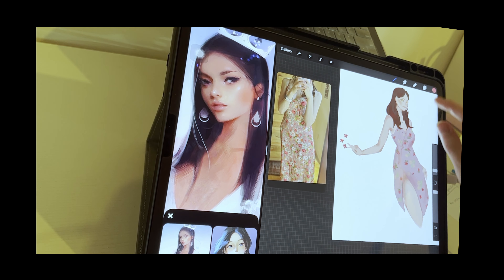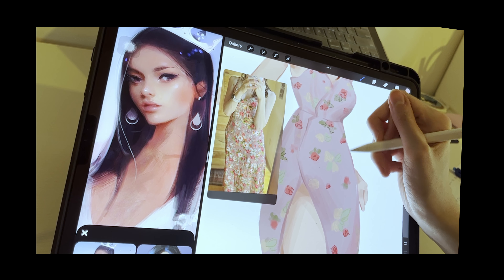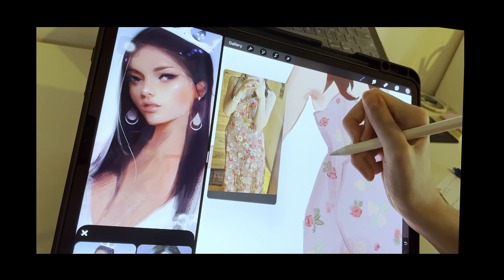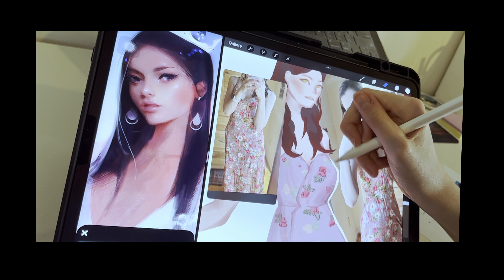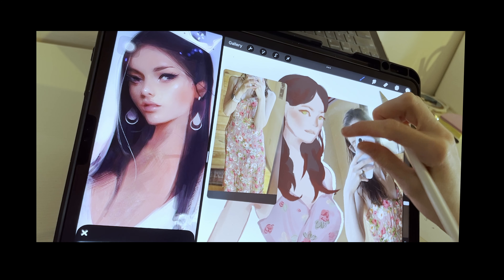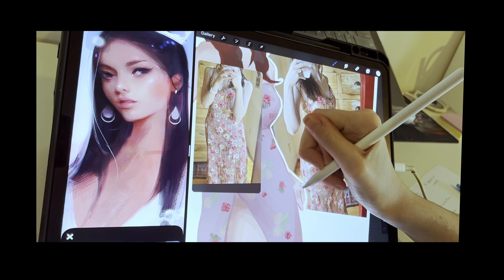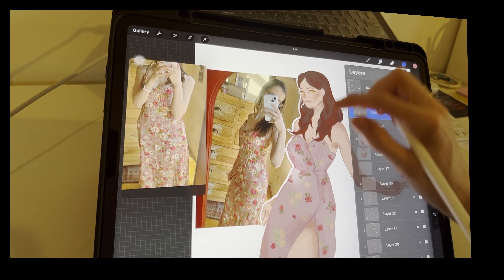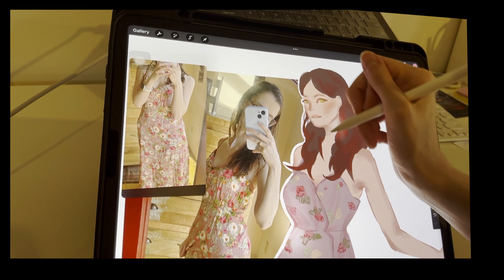And I'm just going in, putting on the final details, making sure that all the edges are smooth for the dress just in case I missed something. And since it is an outfit of the day, I just grabbed a quick mirror selfie. And no drawing would be complete without some color dodge, as Ross Draws would say. And I'm addicted to putting color dodge on things now.